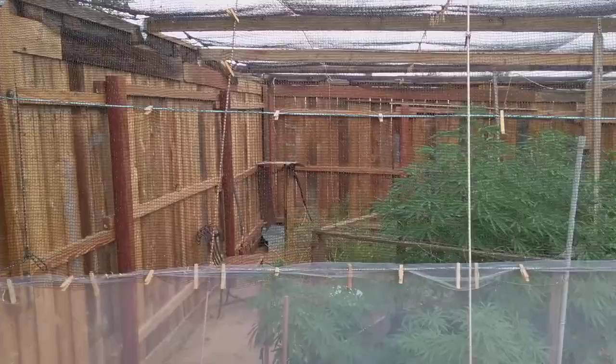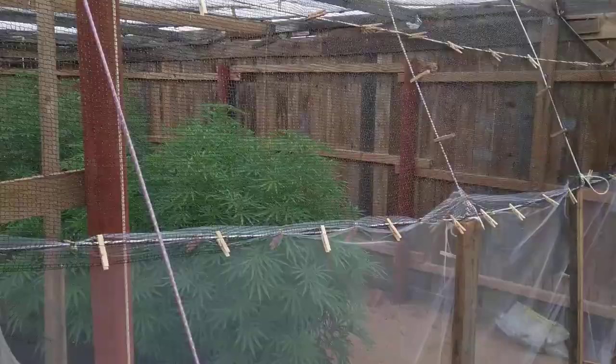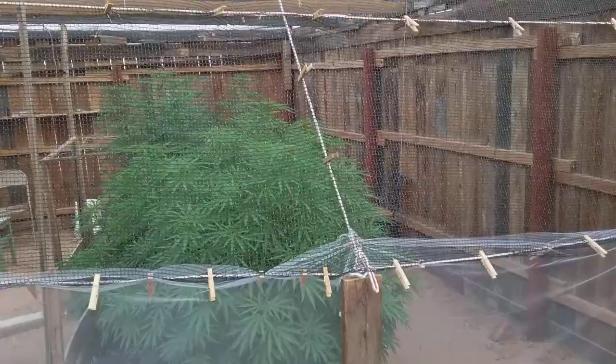This video is to show you guys what I do to keep the cabbage moths out of my grow area. They're the yellow and white butterflies you see all over the place. In the spring and fall, they lay their eggs on the buds, and you know the rest — you don't want them, obviously.